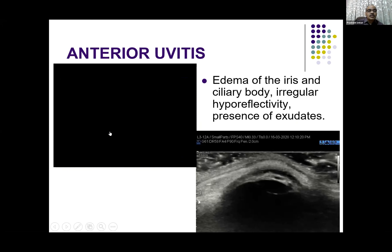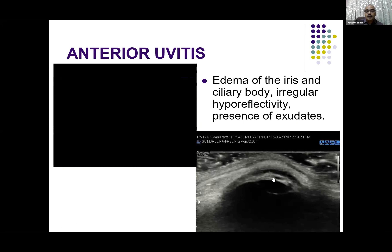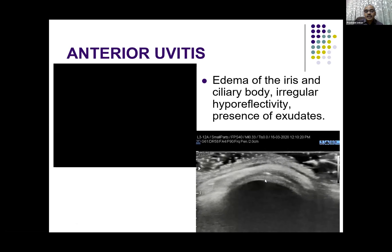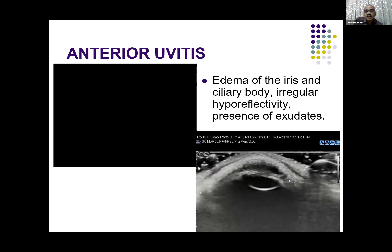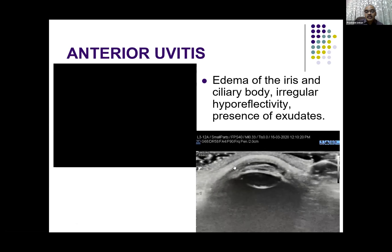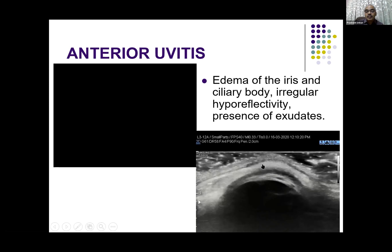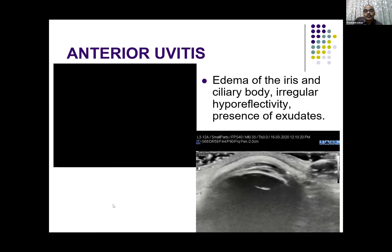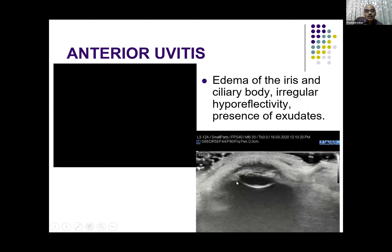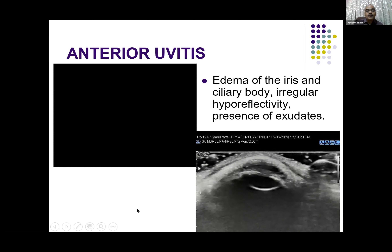This is a normal anterior chamber — you can see normal lens, normal cornea, iris, and ciliary body. Whereas in this example, you can see the iris and ciliary body, and exudates seen as dots in the anterior chamber. Why did this patient come? Because the cornea was opacified and the ophthalmologist could not see anything. We could give them information that the anterior chamber is severely diseased.